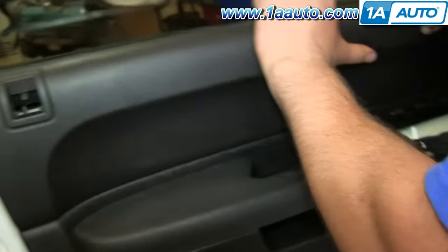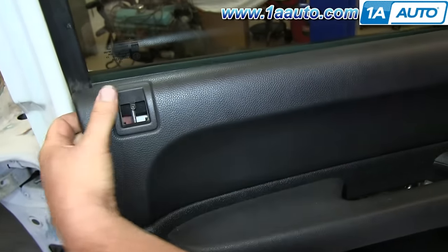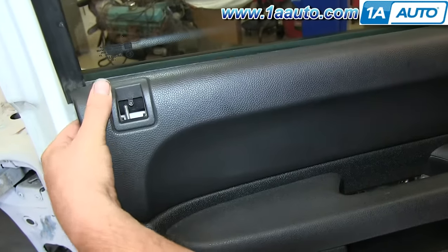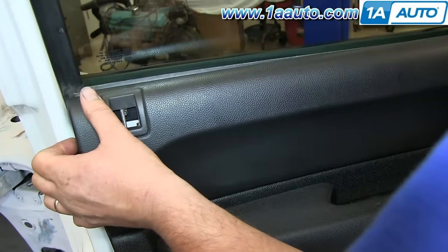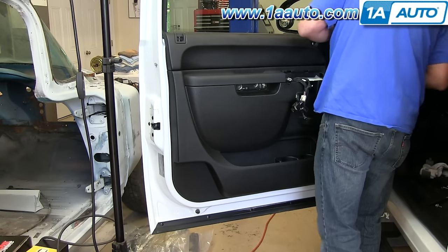Make sure that this lock tab goes up through the door panel, and line the door panel up on the window sill. Then once it's lined up, you can push in the clips all the way around.